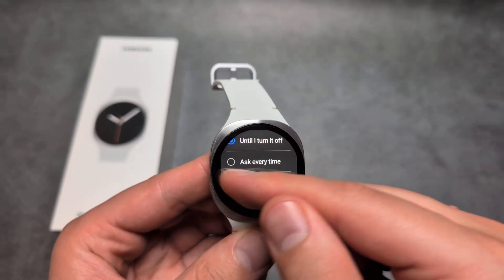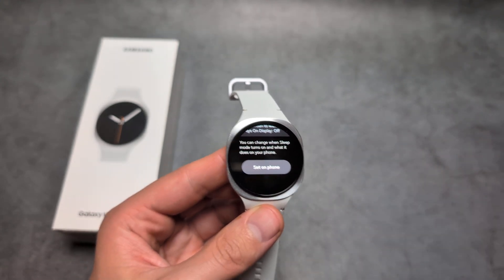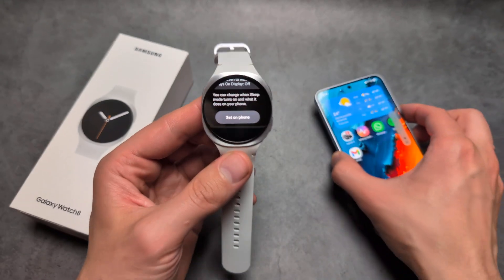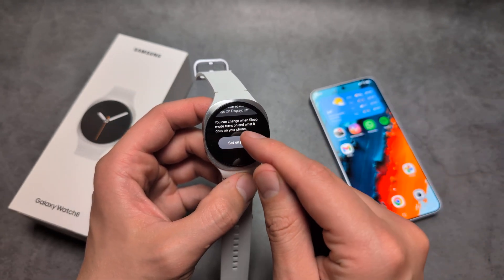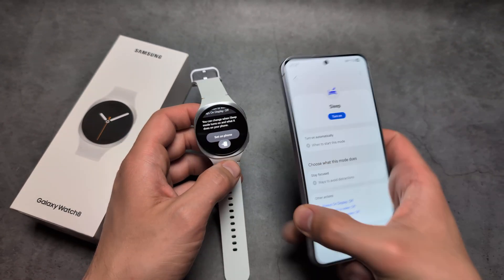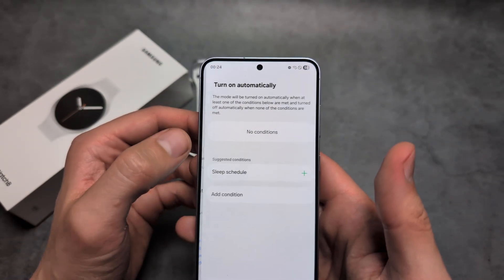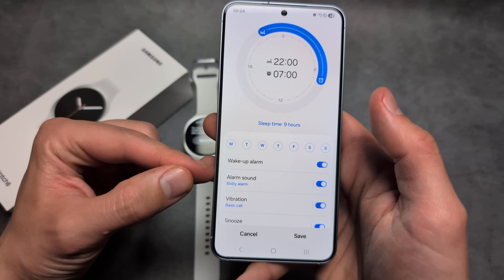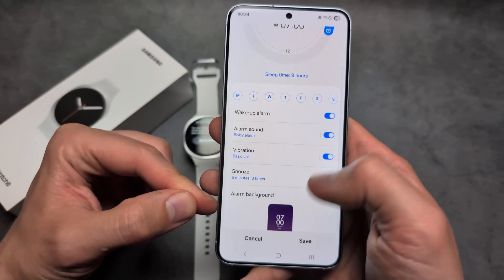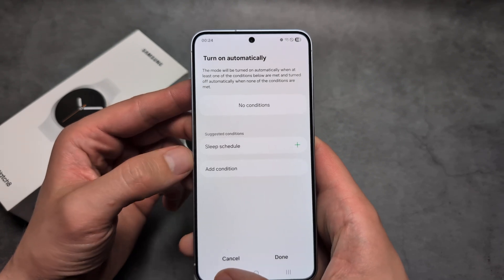Here you can turn it on manually or customize it. If you want to customize it further, click on this icon and have your phone in range — it will open up the settings on your phone. From there you can set up a schedule and configure the time and everything else.